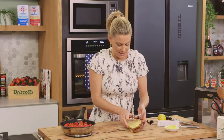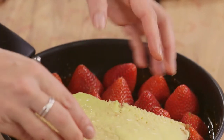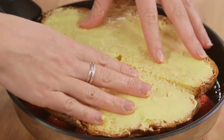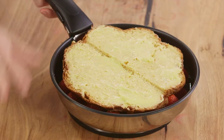Now we're going to place the buttered panettone slices on top of our strawberries, cut side up — perfectly fitting. Squish that down. Essentially this is like a tarte tatin but instead of using puff pastry we're using panettone. This goes into the oven for about 15 minutes at 180 degrees. We're looking for a really crusty top, and those strawberries will break down and become extra saucy — it's going to be so yummy.